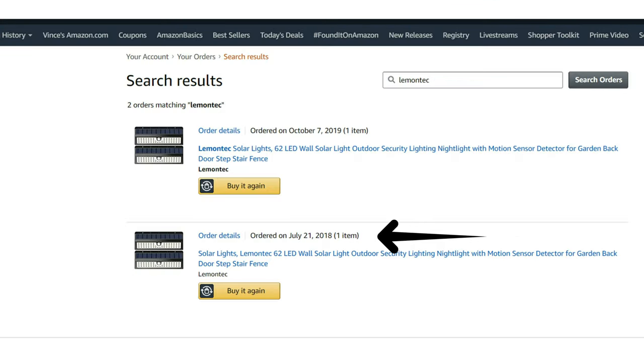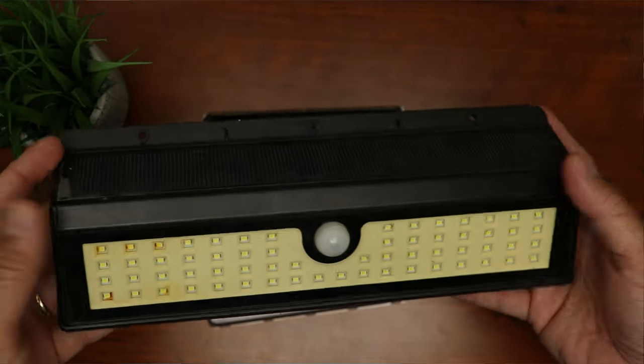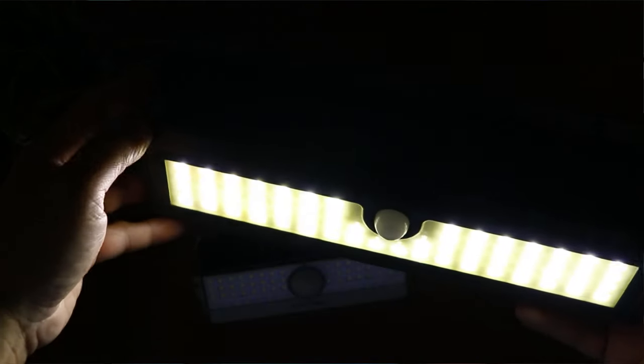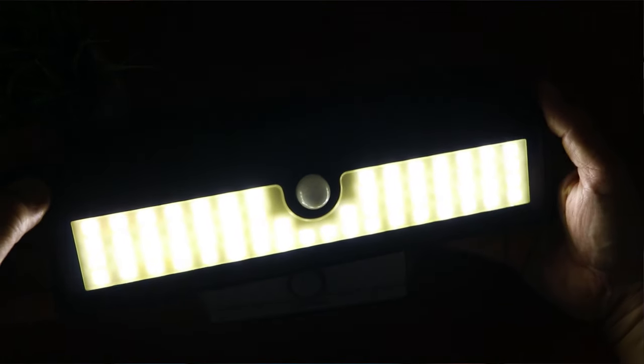I have solar lights that are going on 2 years, and they're working without any issues. No batteries to replace, no maintenance needed — they just work day in and day out, harnessing and storing the power of the sun. At the time I was thinking and hoping it would last for a year, so that I'd get my money's worth.